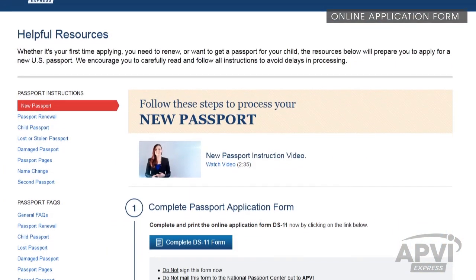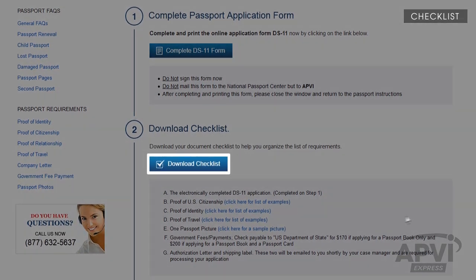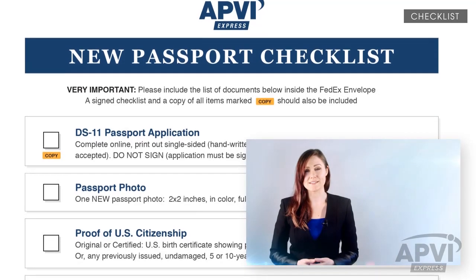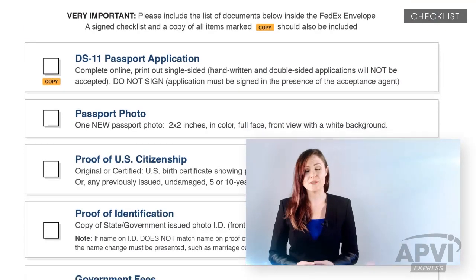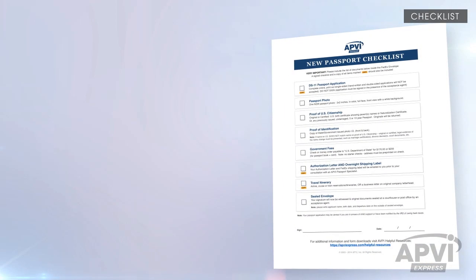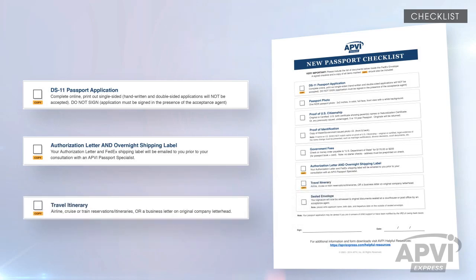Great! Now let's gather the remaining supporting documents. First, print a copy of your checklist. It is important to print this checklist, as you'll need to follow it closely to ensure you collect all the required documents for your application. Please note, along with a signed checklist, a duplicate of all items marked Copy should also be included.